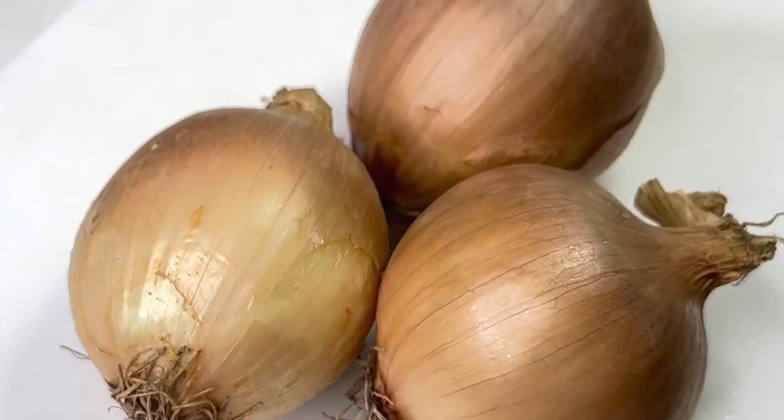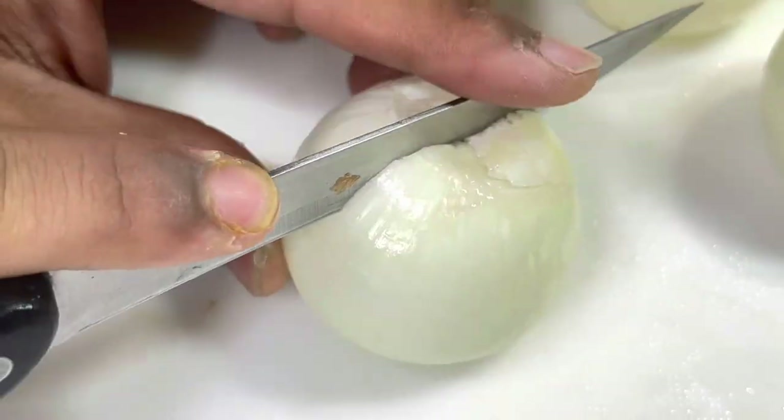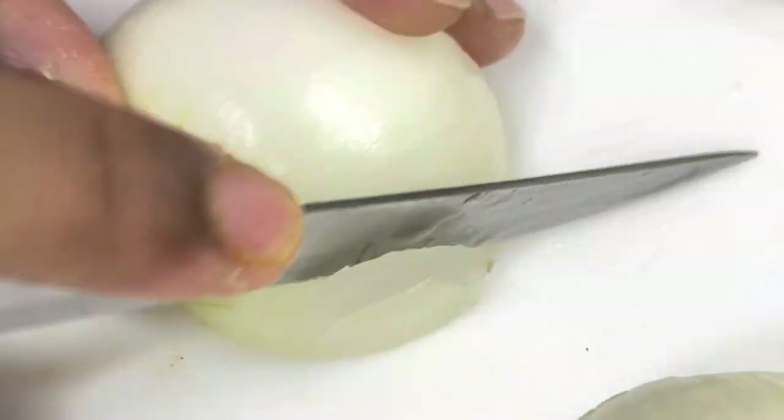Grab two or three onions — wash them, peel them, and chop them into julienne-style quarters. Pretty easy to chop in half and then chop it all up.